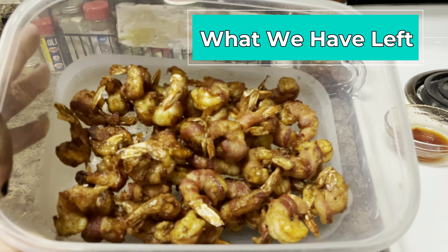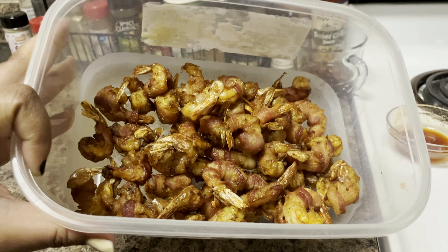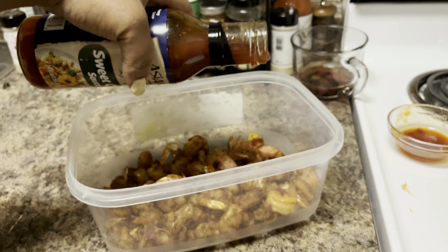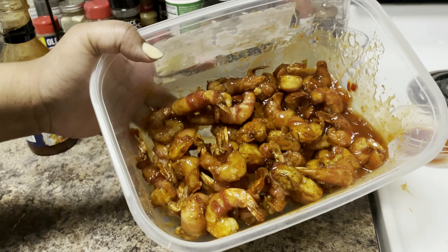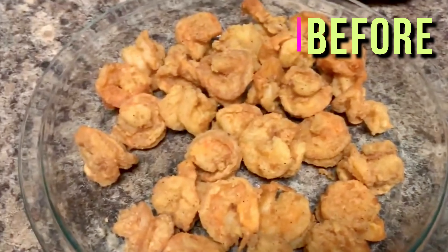I had to hide the shrimp from the family because if it was up to them they'd be gone and we wouldn't be making this video for you guys. Here is some sweet chili sauce — just get a big enough bowl, drizzle the sauce right in, and that way there's no mess and everything gets nicely coated. You're going to coat all of those shrimp in that sauce. If you're not a pro at flipping, you better get to be one — just don't drop any out of the bowl!